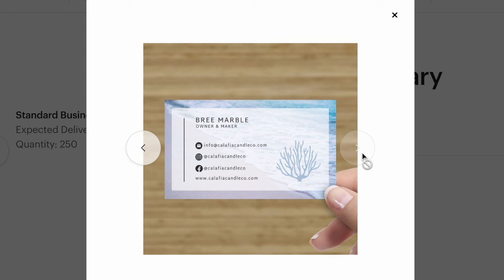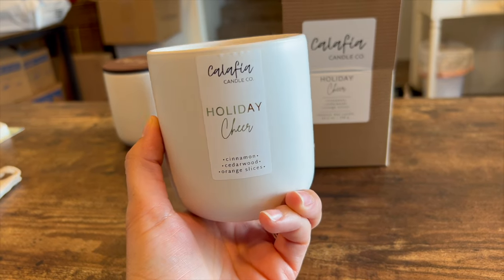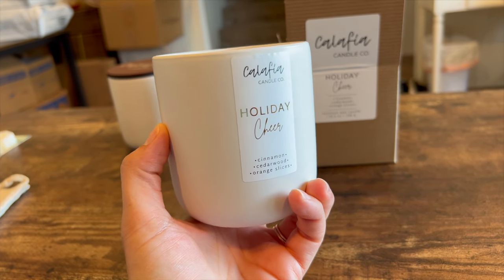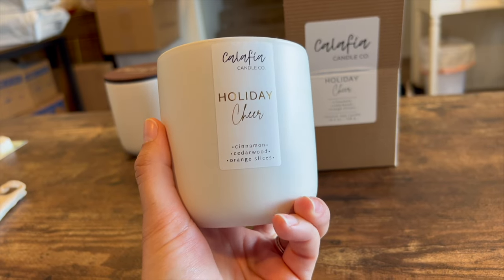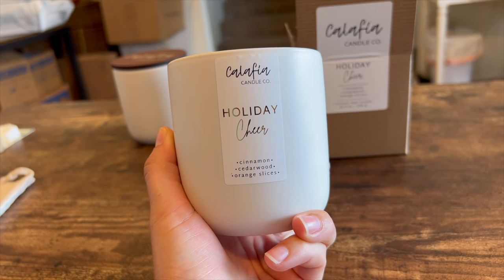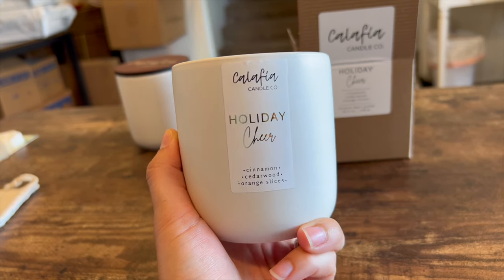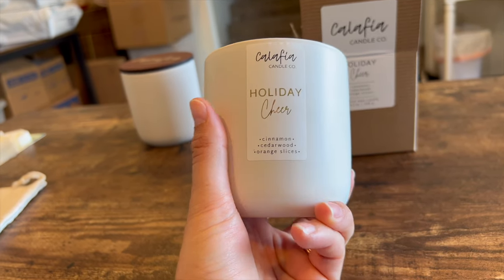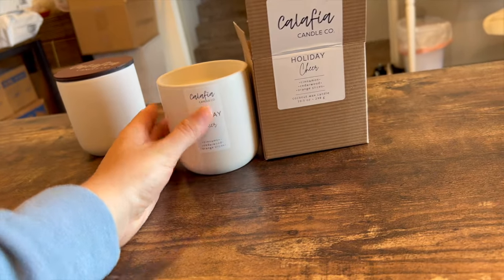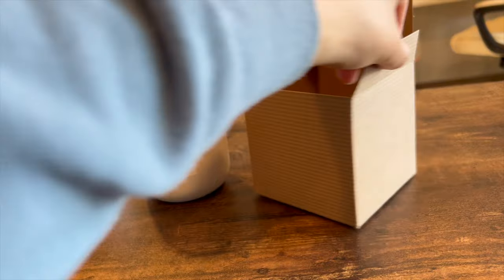One downfall about this vessel is that it's difficult to label because of its shape — it's really hard to get a label on there without it bubbling. I went with a vertical label thinking that would help alleviate that issue, but on the top you can still see the bubbles. Maybe if I move it down just a little bit more they'll go away — we'll see. I've been thinking about what I want to do for that, and also changing the packaging the candles come in.